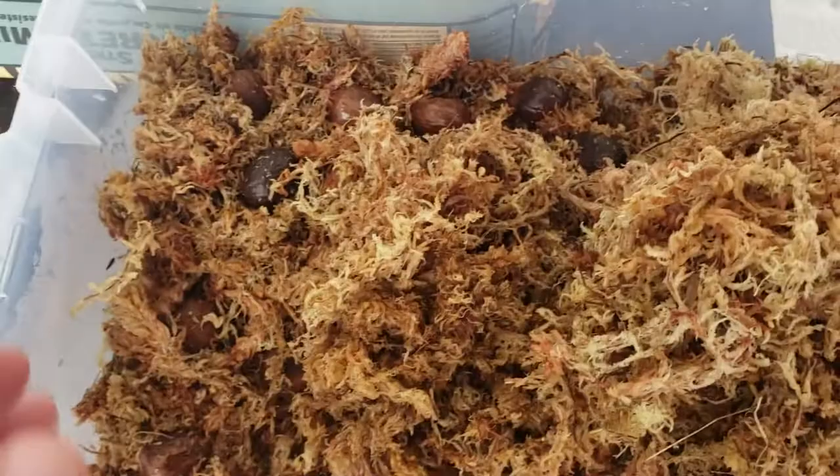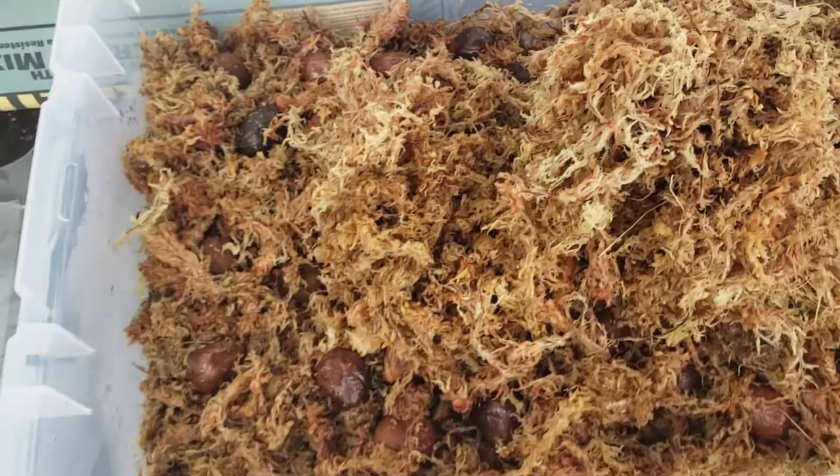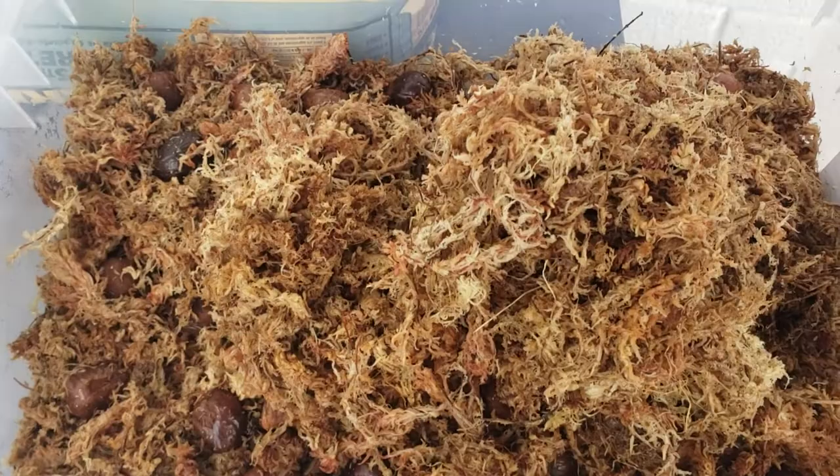The moss holds moisture really well, it's nice and pliable. You can see I have a layer of it here, then I put the seeds down, and then I put another little layer on top to kind of cover them. It's not really necessary to cover them since it's in a closed container, but I do it just to keep them entirely engulfed in the moss — kind of like how they would be in the jungle, just dropping to the ground and getting covered by loose leaf litter.